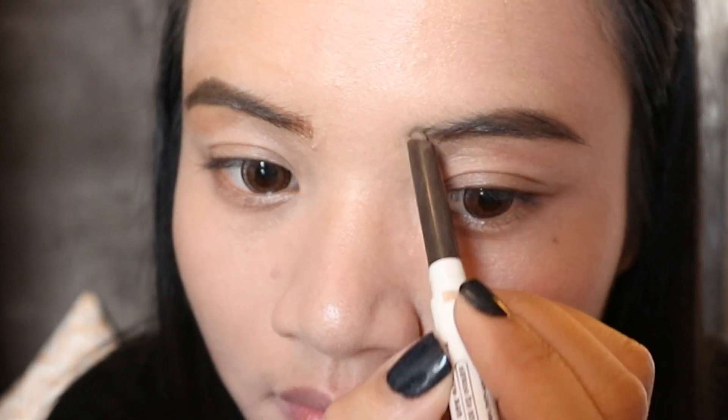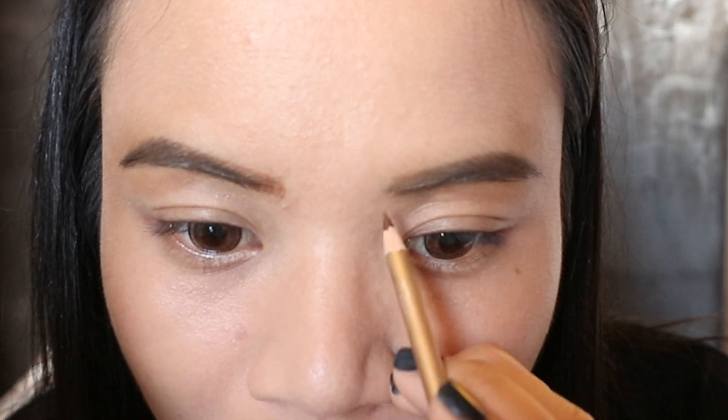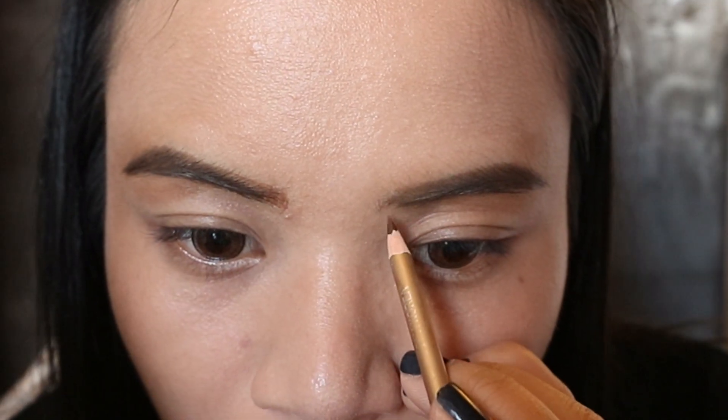So this is how the hair is looking. I know that I have a little bit of hair, and it's a little bit of hair.